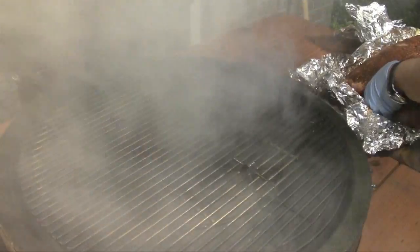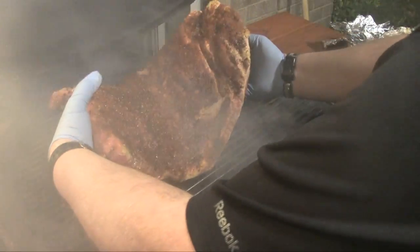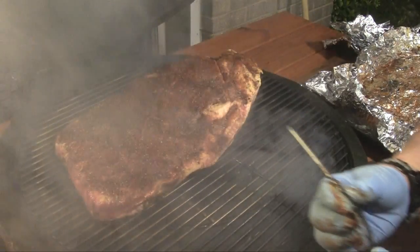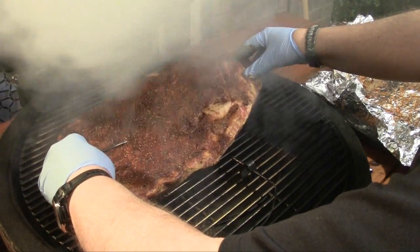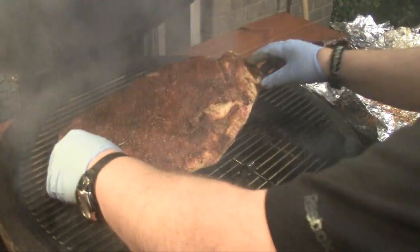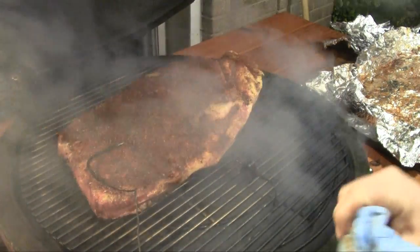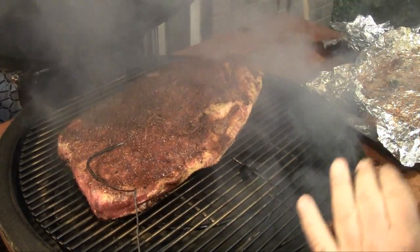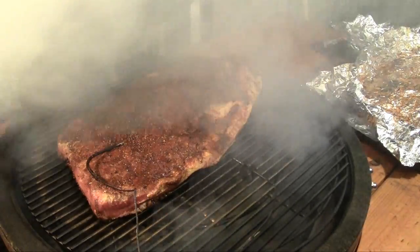We've got the Big Joe up to temp — got a little bit of applewood smoke going. I'm gonna set this big boy right here on the grill, then get my meat probe into the middle of the thick part of the flat. We're gonna let this thing ride. I'm gonna cook it at about 250°F tonight. I've got plenty of time, so I'm guessing somewhere between 11 and 13 hours. We'll check it out when it's done.